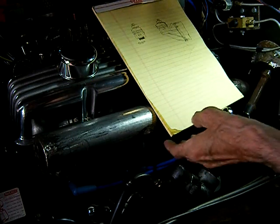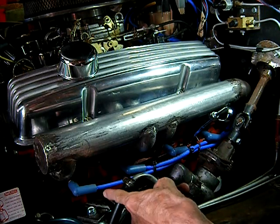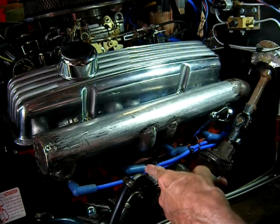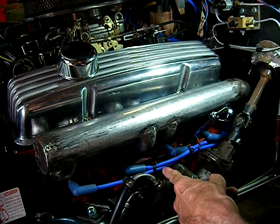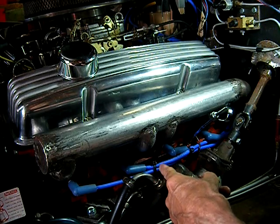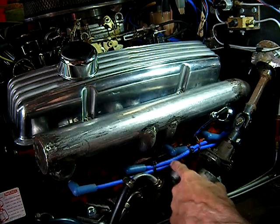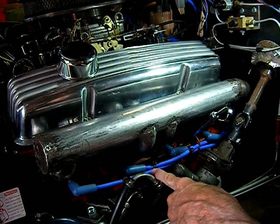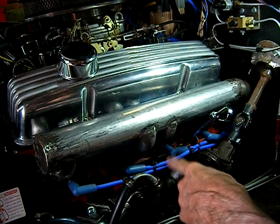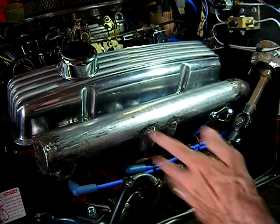Hello YouTube. Here are my new ignition wires — my new black ignition wires that I ordered from Summit. They put Summit Racing right on the black wires. But they're not black. So rather than send them back, I put them on anyway.